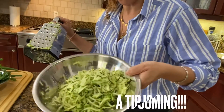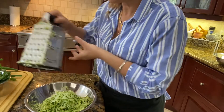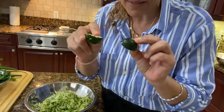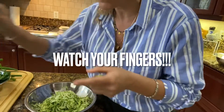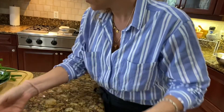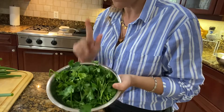Here are your two grated zucchinis — very easy. I want to tell you something: I know this is obvious, but don't go further than this with the grater, please. You don't know how bad it is to cut yourself with one of those things that look really harmless.